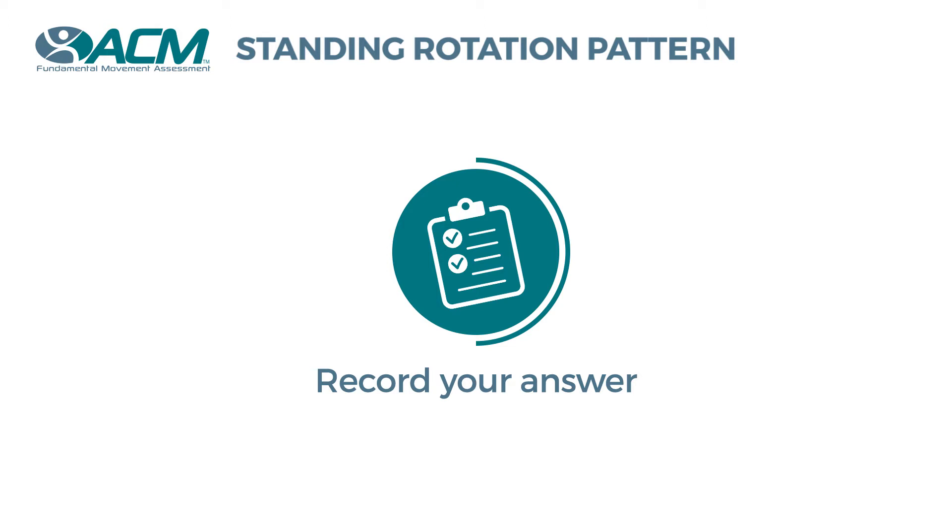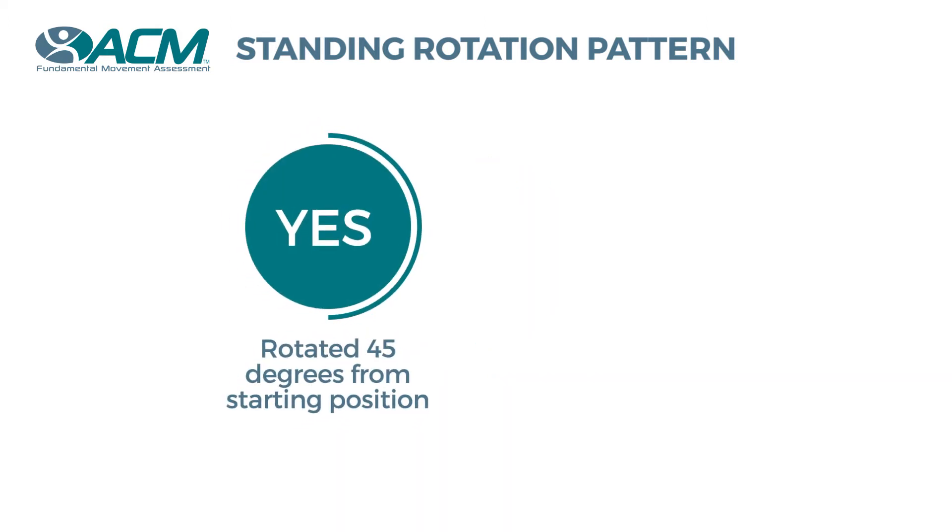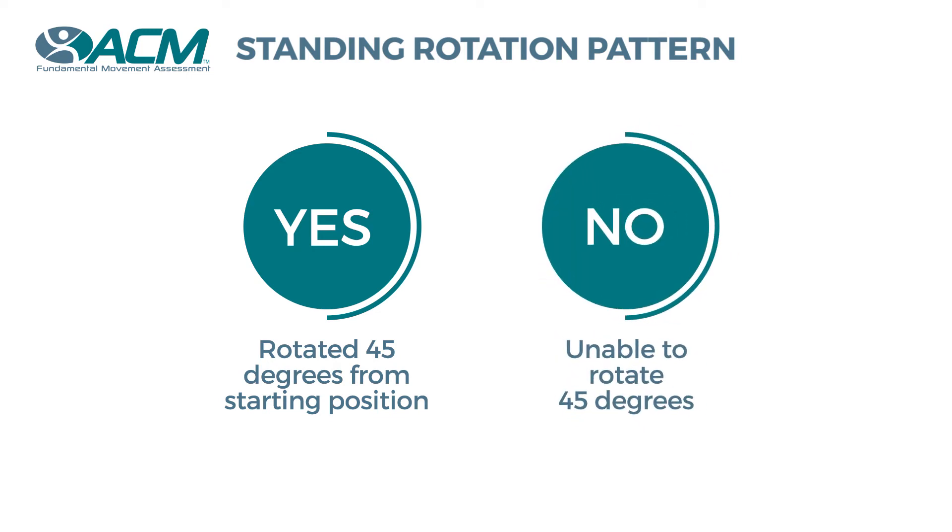If the pelvis rotated to 45 degrees or greater, you will answer yes. If the pelvis did not rotate to 45 degrees, you will answer no.